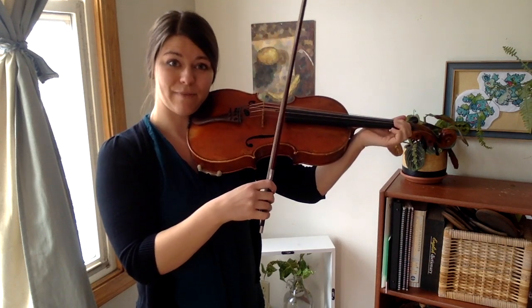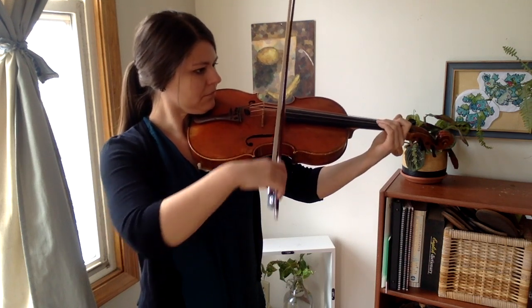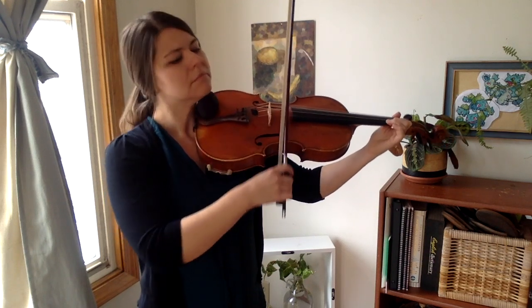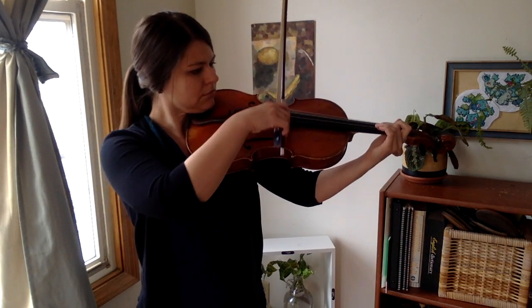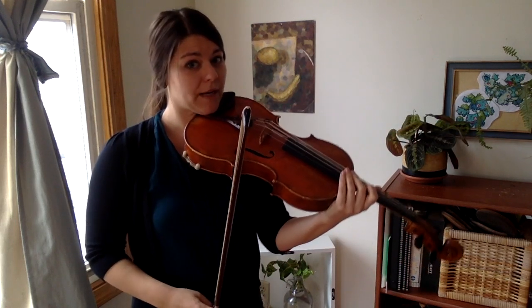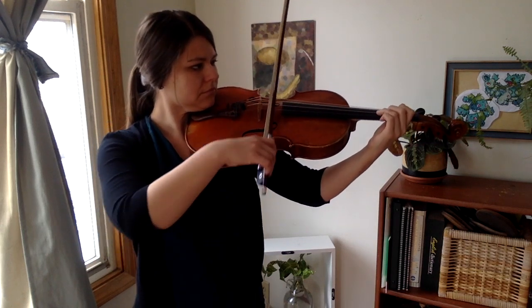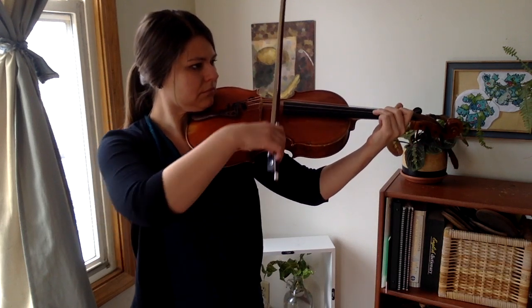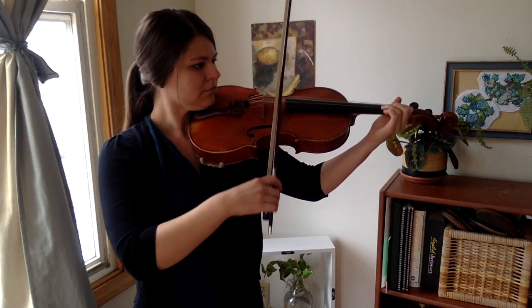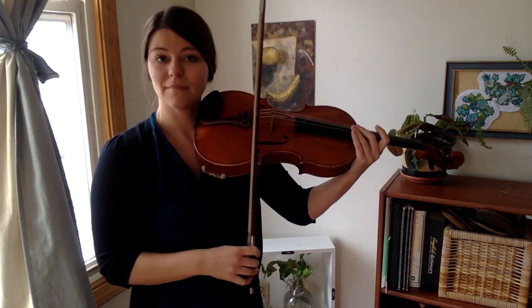All right. Have a pancake. Double check. Before this third one, double check: is your viola in a spot where it sits nice and tall?